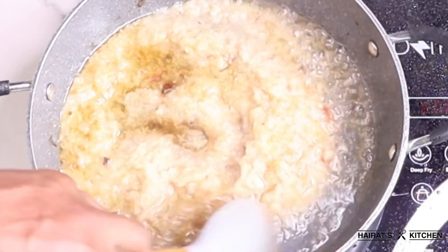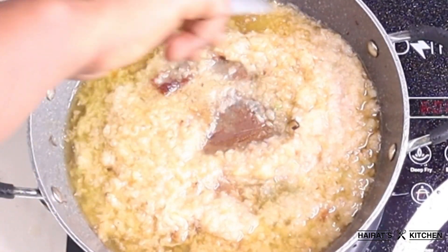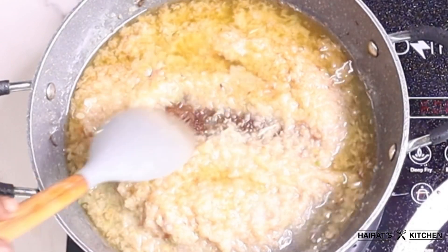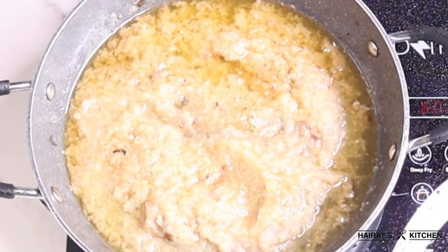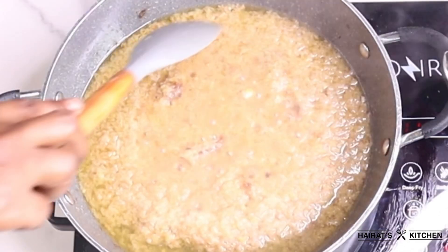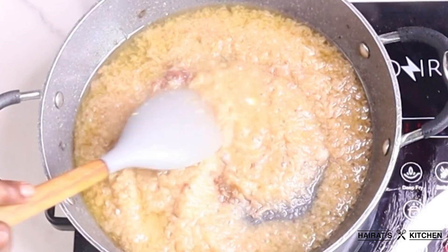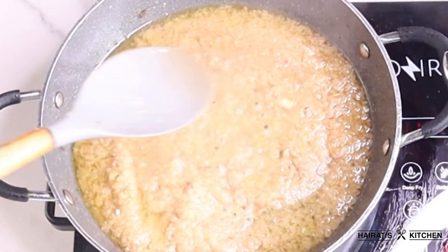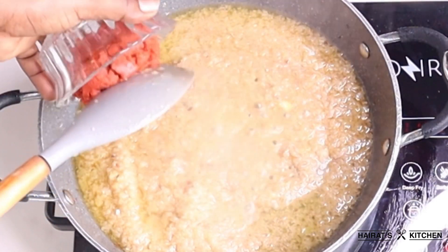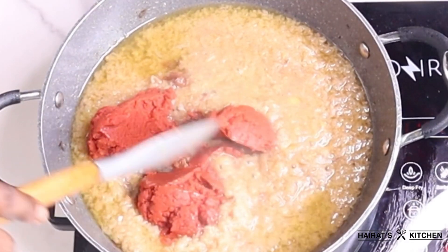I'll allow the onion to fry for three to five minutes, and guys, the aroma alone will tell you this jollof rice will taste very good! Next I'll add my tomato paste and make sure you stir it very well for everything to be mixed properly.